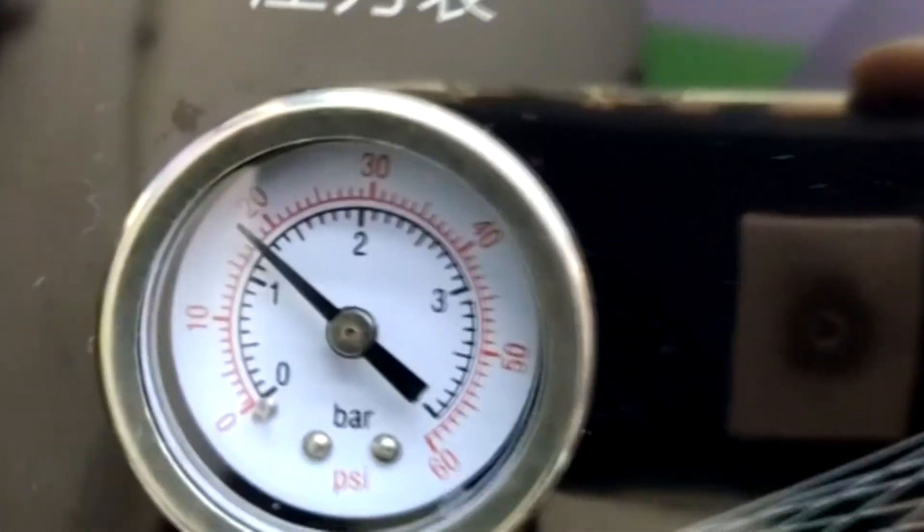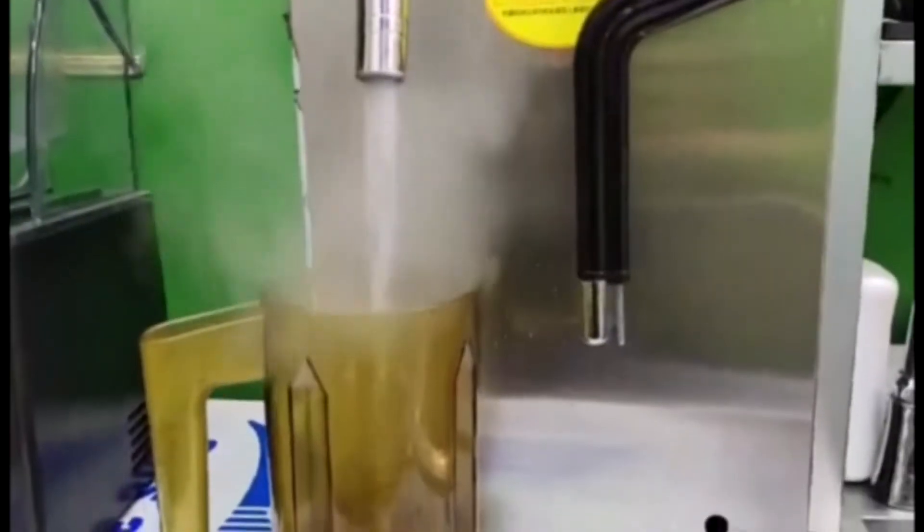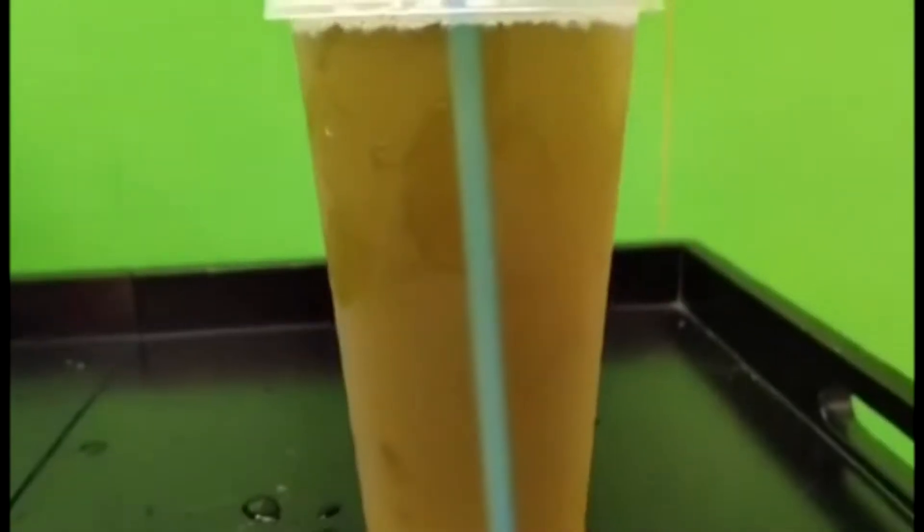Do you want to know how I mix my awesome black tea latte? Just keep on watching! I'll be right back after this intro! Hello everyone! This is Justine, your host from Justine Tea and Pearl. Welcome back to my channel!